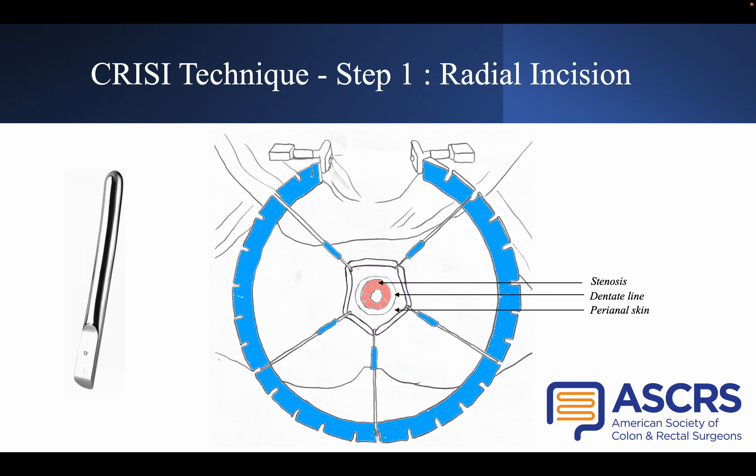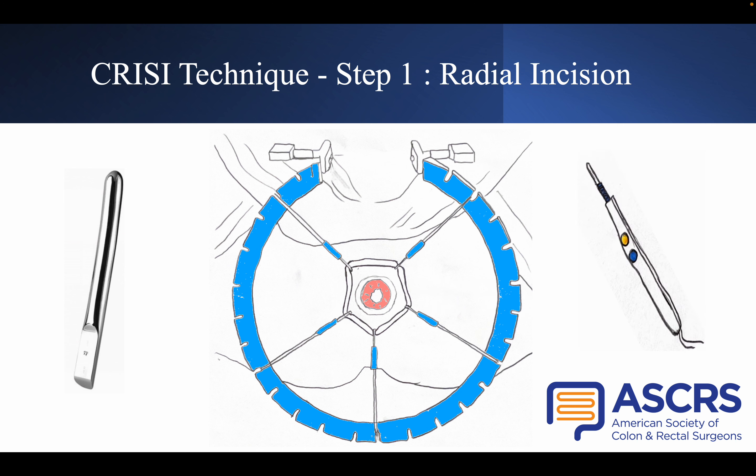The first step of CRISI-Technik is the radial incision. A calibration of the anastomosis is performed before the procedure with a dilator to assess the efficacy between the beginning and end of the procedure. The stenosis is exposed by placing a long-star retractor on the perianal skin, as shown on this slide. The radial incision is performed with a monopolar electrocautery device at three locations: two o'clock, six o'clock, and ten o'clock.